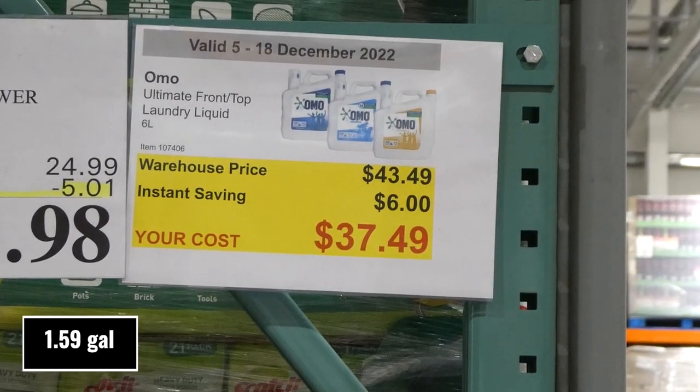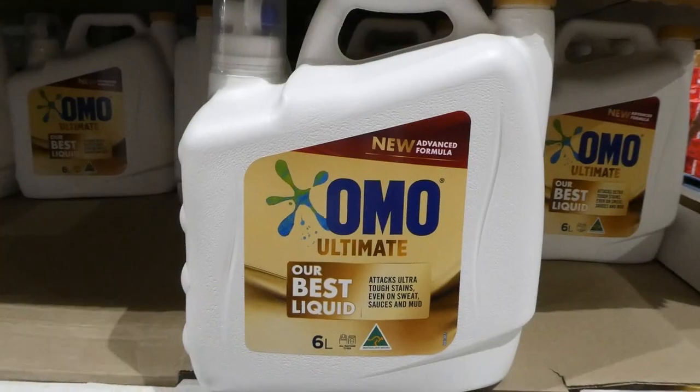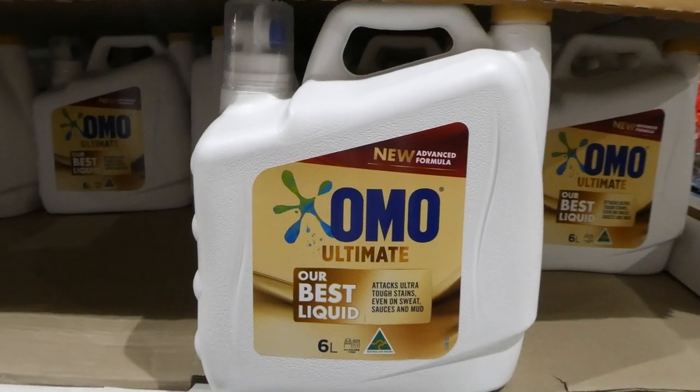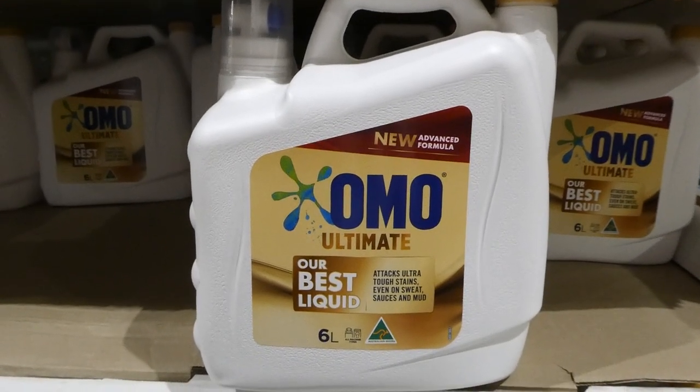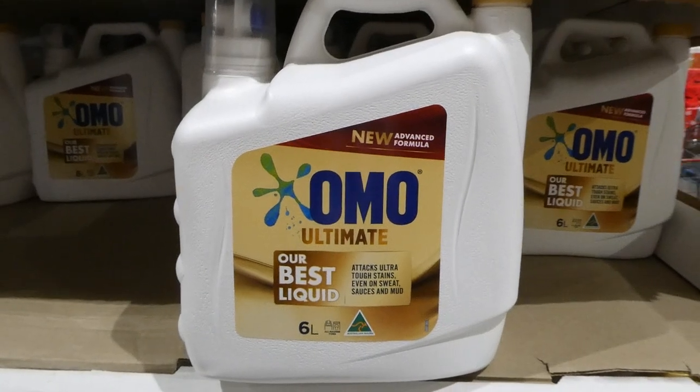OMO Ultimate front and top laundry liquid, six liters, six dollars off down to thirty-seven fifty. This week there are three OMO varieties on sale. The Ultimate is supposed to be the best for stain fighting — including sweat, sauces, and mud.